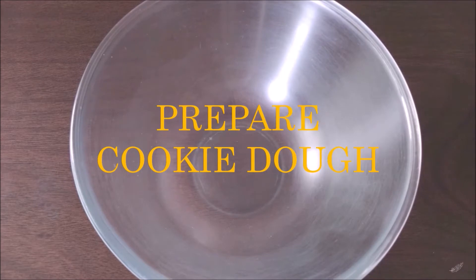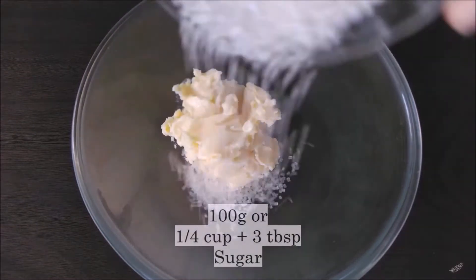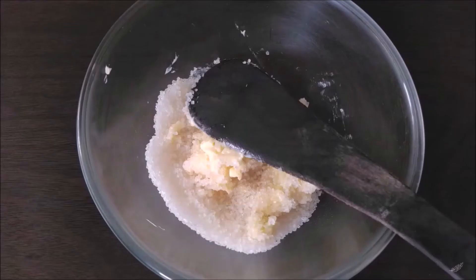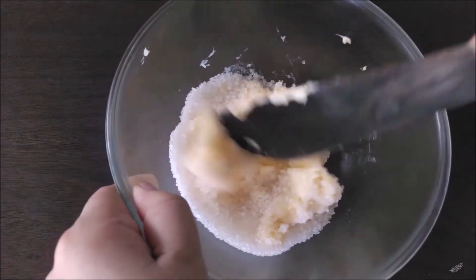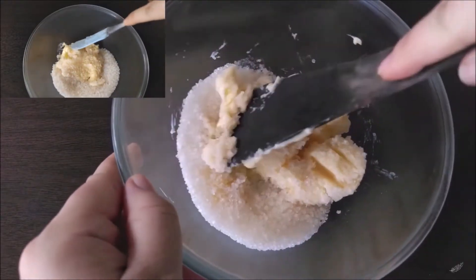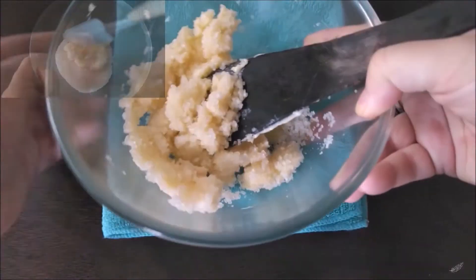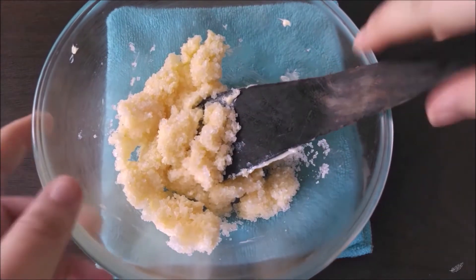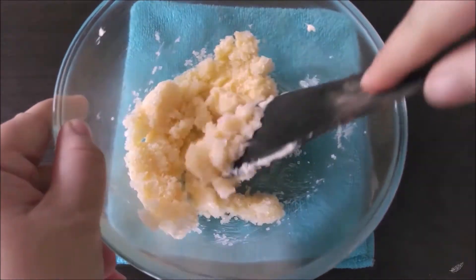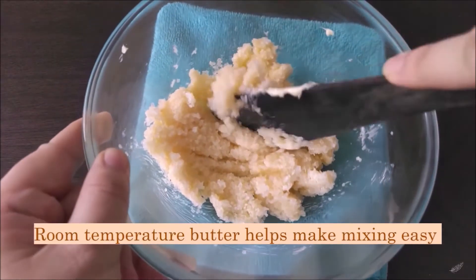First we take our soft room temperature butter in our mixing bowl and add our granulated sugar. We need to mix these two until we get a light and airy butter mixture. I had tried using a spatula but that wasn't working, and I also made the rookie mistake of not putting a kitchen towel on the bottom of my bowl — now that I've placed it, I have more stability and it's much easier to mix.